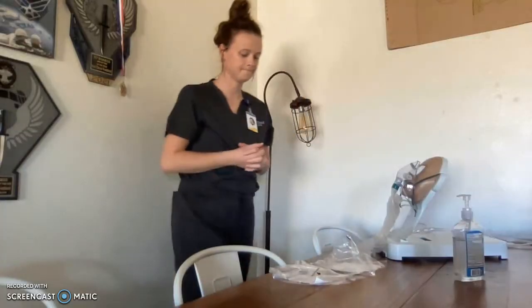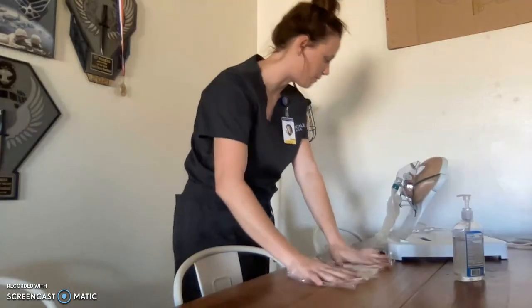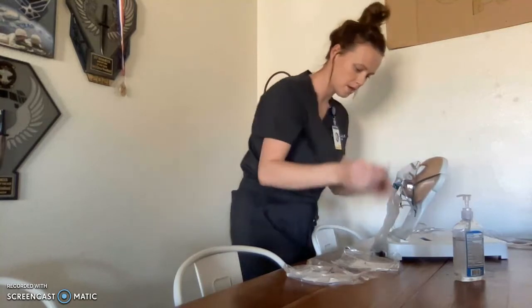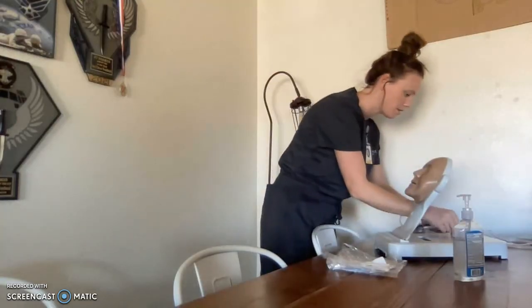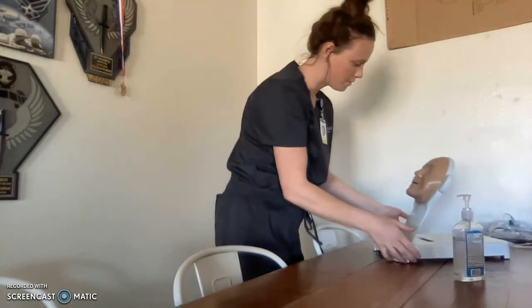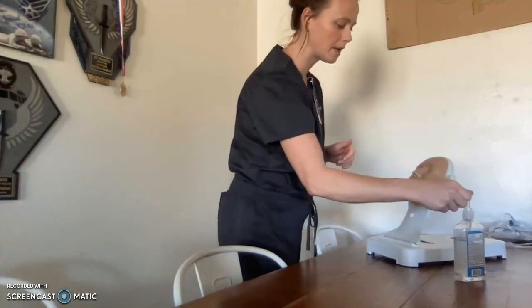Hi, Mr. Smith, I'm back. It looks like your oxygen has returned to normal limits, so we're going to remove everything. I'll take all this off of you and unplug everything. I'm going to dispose of this in the trash. Mr. Smith, I'm all finished. My patient is in a comfortable position. I've disposed of the oxygen therapy supplies in the trash. I will perform hand hygiene, leave my patient's room, and go document all the results. Thank you.